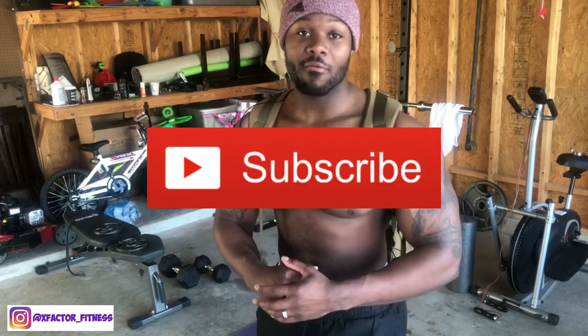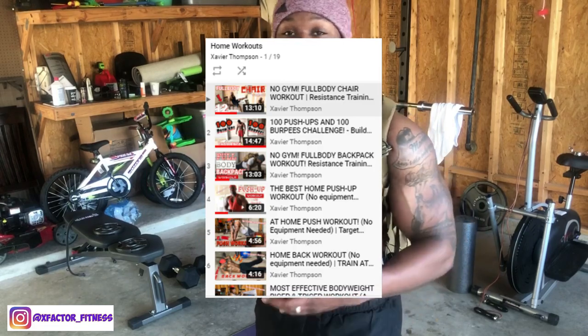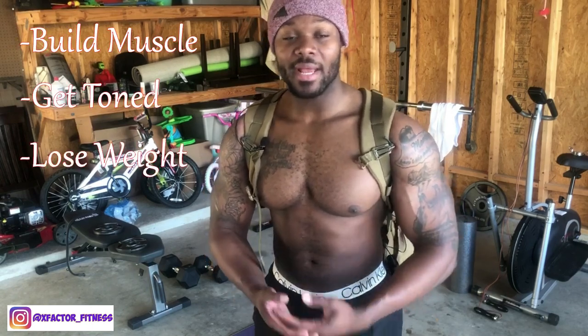Welcome back to the channel — if you haven't subscribed, go ahead and subscribe right now. Lots of content coming, especially for folks trying to get home workouts in during this COVID-19 quarantine. Turn your notifications on because videos are coming more frequently. Follow me on Instagram at xfactor_fitness for advice on working out and dieting.